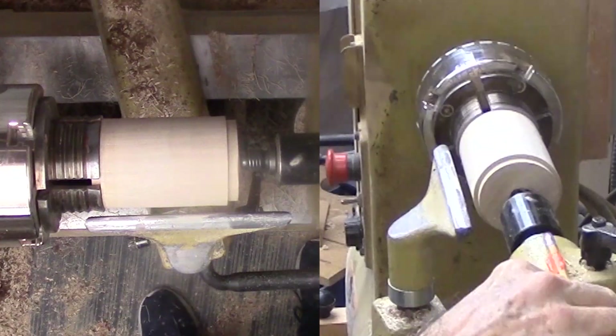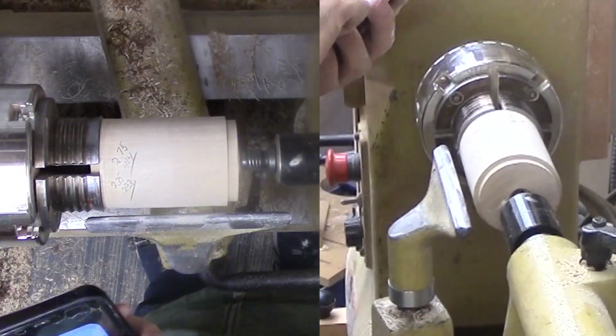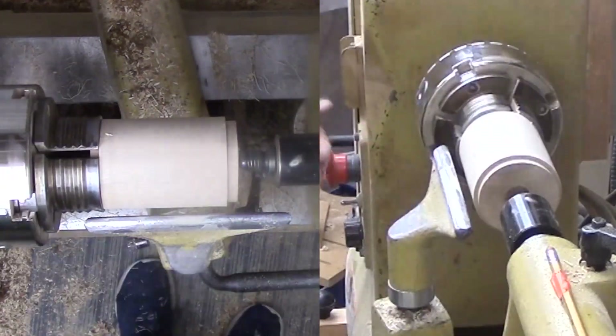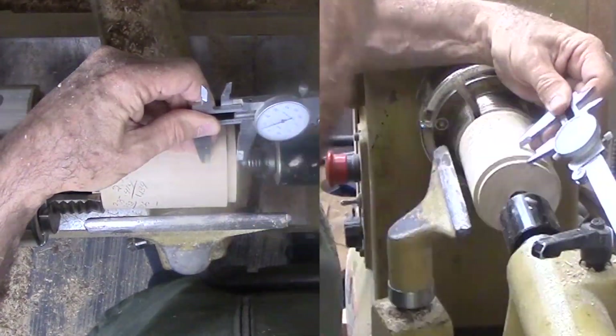This ornament starts life as a sphere. It is another great opportunity to use the octagon method, at least to get started. I do not need a perfect sphere, but it helps to get started as close to spherical as possible.